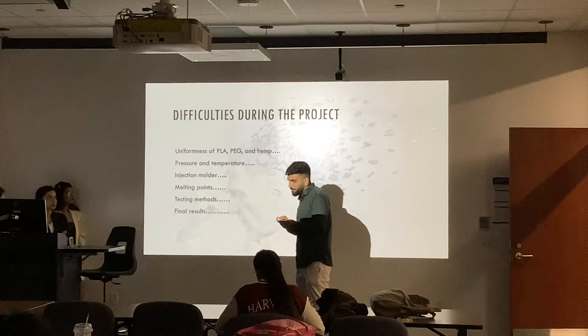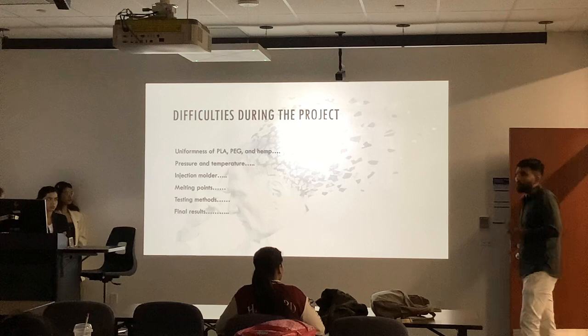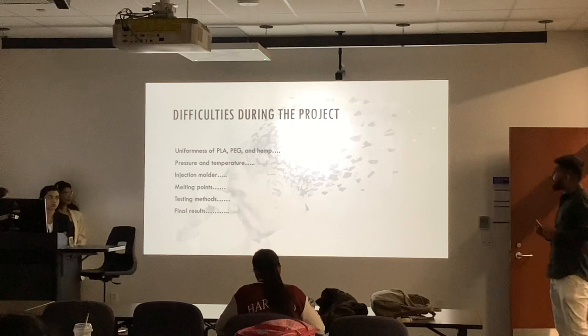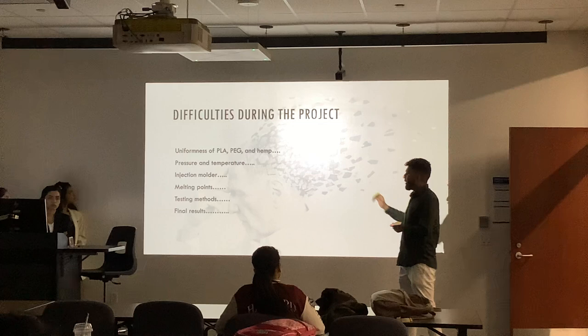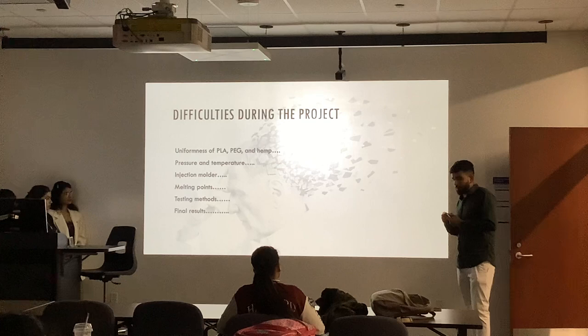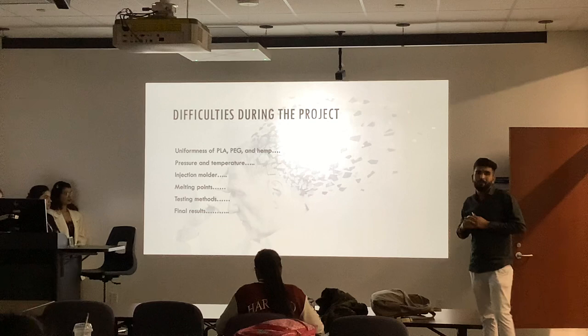The impact tester in our laboratory is designed for cylindrical shaped materials, but the dog bone we got from the injection molder was cuboidal, so we were not able to accommodate our sample in the impact tester. For the tensile machine, we were not able to get the breaking point and tensile strength because when the sample was accommodated in the tensile machine, the sample came out instead of breaking from the middle — because of the clamp issue. And we didn't get clear images in the microscopy.